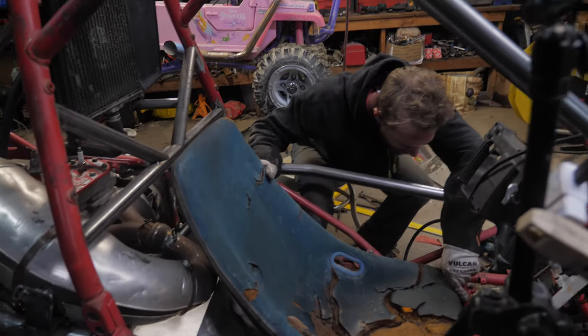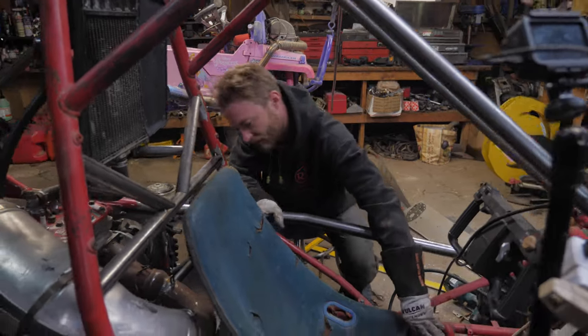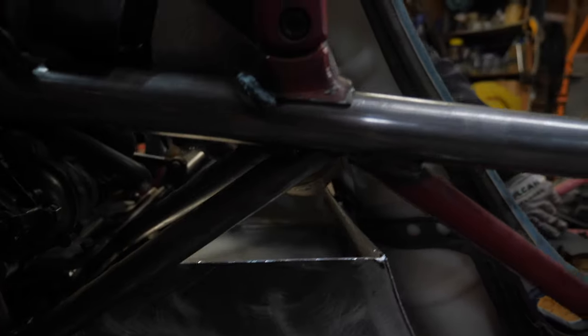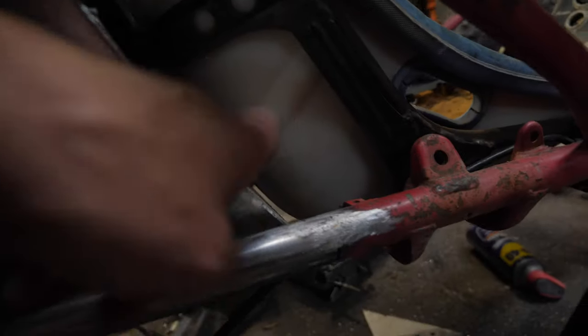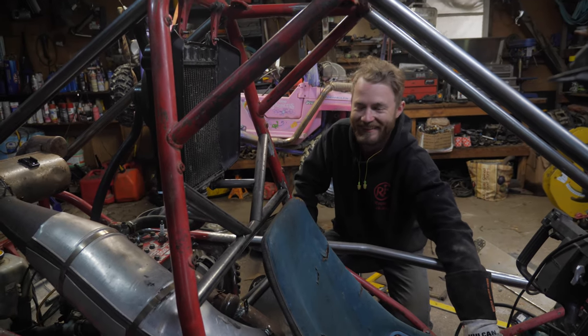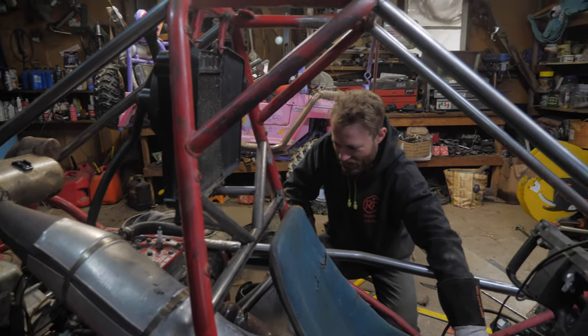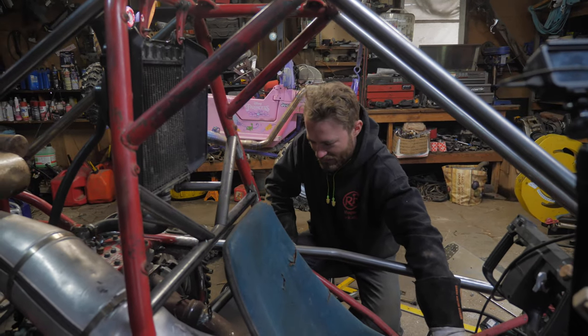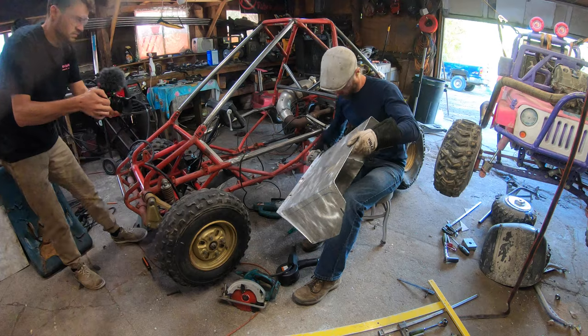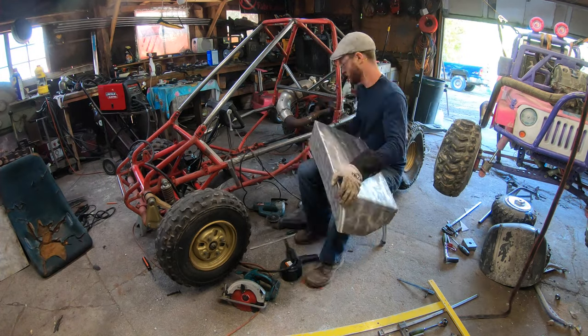Looks like it might fit — riding tight. Got a little bit of clearance, and the tank can move back a little bit once it's cleared for the exhaust. It will sink down once this edge is trimmed too. Yes, we're putting a gas tank right underneath the exhaust pipe — it's not the best idea ever, but you know, just gonna send it.